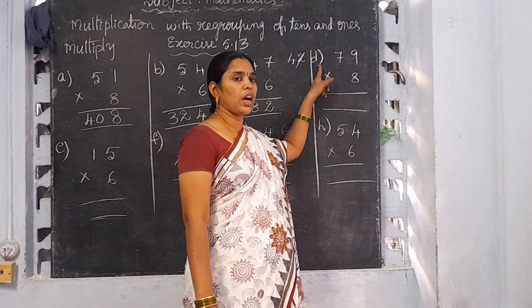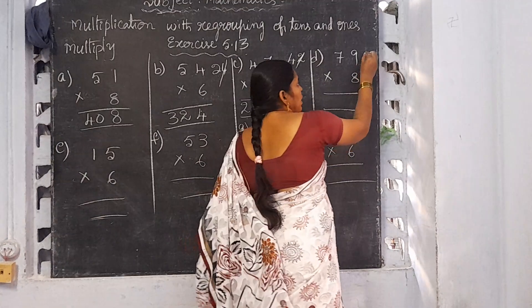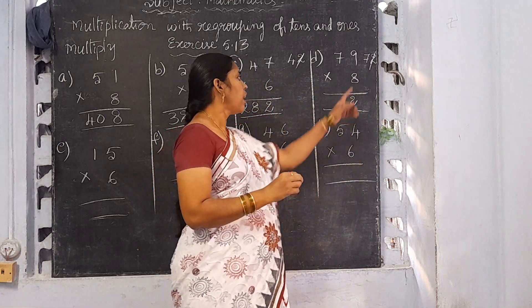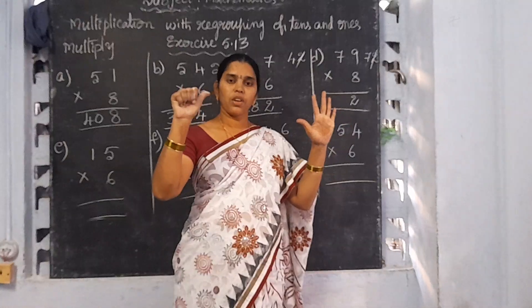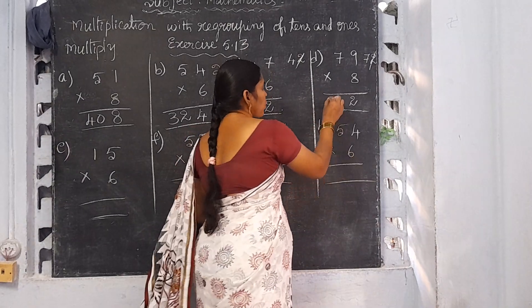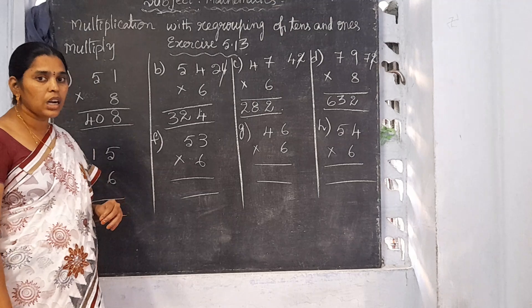Now I am going to explain D: 79 into 8. Start from the 1's place. 8 nines are 72. Write 2 here and 7 will be the carrying number. 8 sevens are 56. 56 plus 7 is 63. So 79 into 8 is 632.